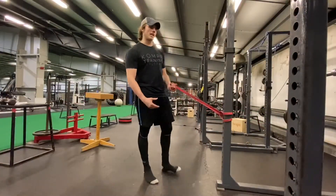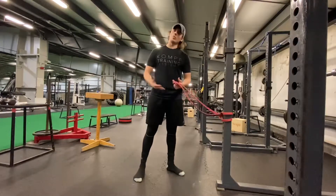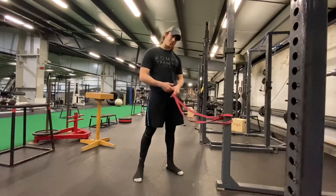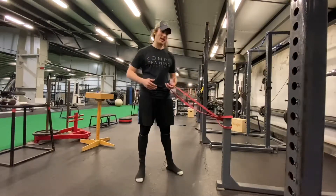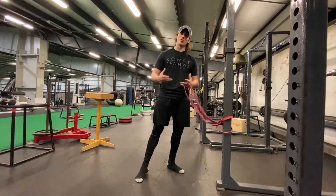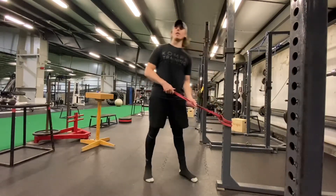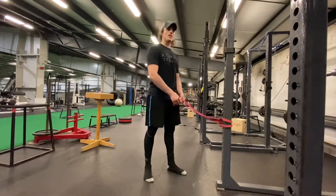This next move is a TKE, called Terminal Knee Extension. It's a really good way to do some rehab on your knees while you're in the season. One of the biggest things that gets banged up is your knees, and you tend to get more tendinitis about halfway through the season and towards the end. This is a good way to combat that, keep blood flow and synovial fluid inside the knee, allow it to move better and have more stability. This is a really big money maker I use for a lot of my basketball athletes or anybody who has knee issues.